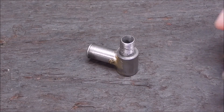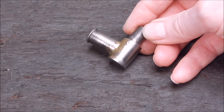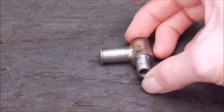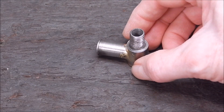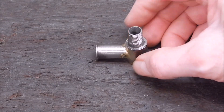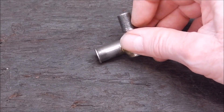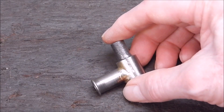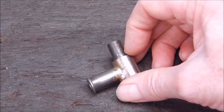G'day, it's Rob here again. Well, here's a bit more on the saga with the Tata. In the last video I braced up the union and it all worked out really good. It's pretty straightforward now putting it together, but as far as sealing this, I was going to just use some automotive silicon thread sealer and that would seal it.